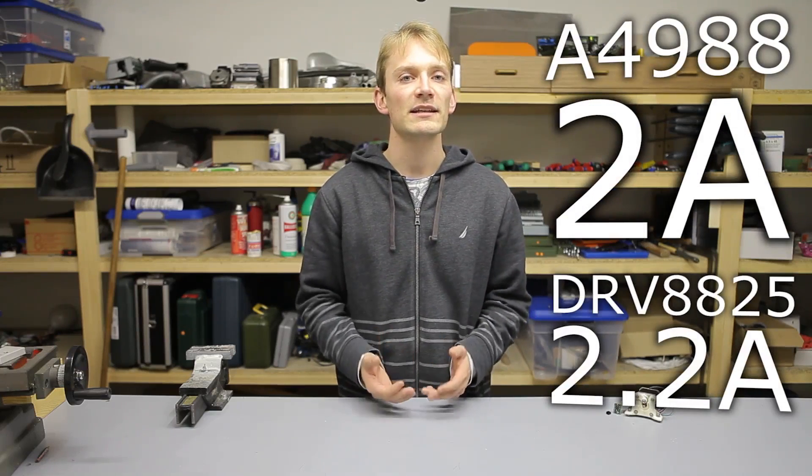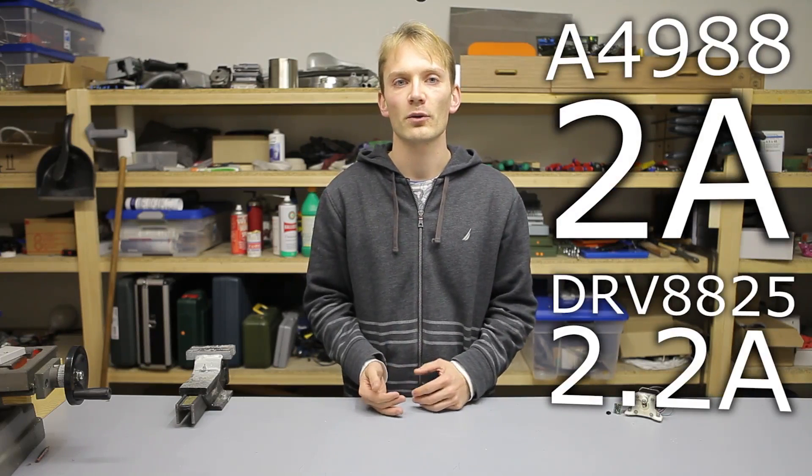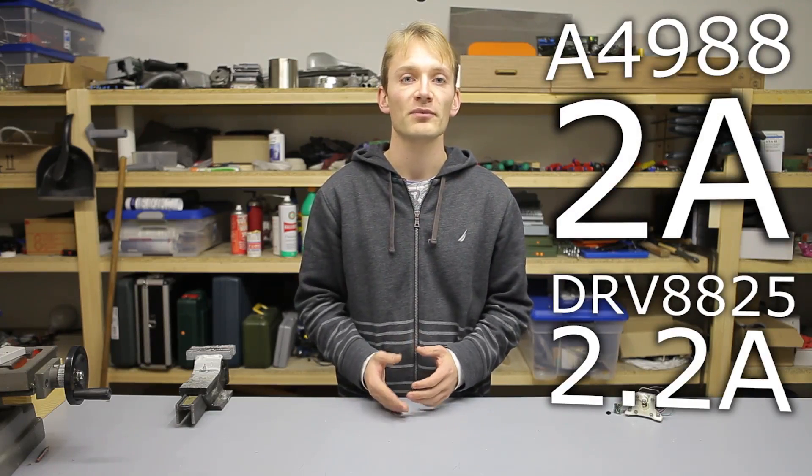That's kind of important because they are not high-current drivers like the Texas Instruments DRV8825. Officially they can only handle a permanent 1.2 amp current, which on paper is less than any of the common Allegro or Texas Instruments chips. However, they also have a 2.5 amp peak rating — I'll talk about how that comes into play later on in the video.